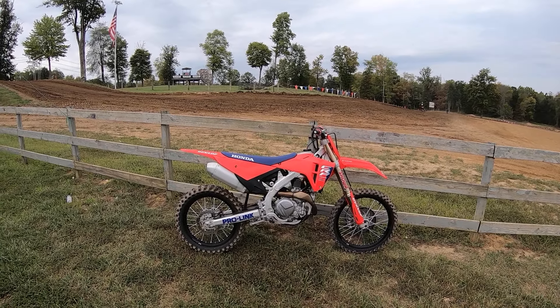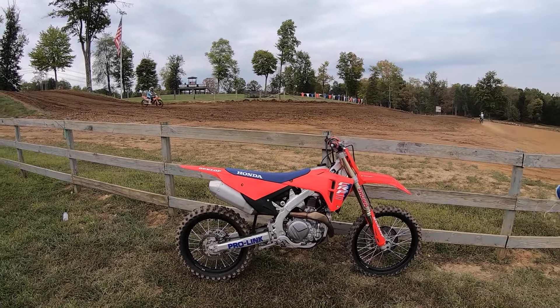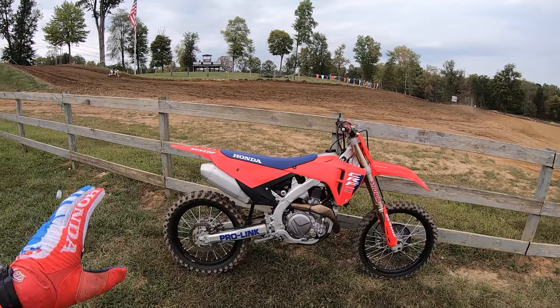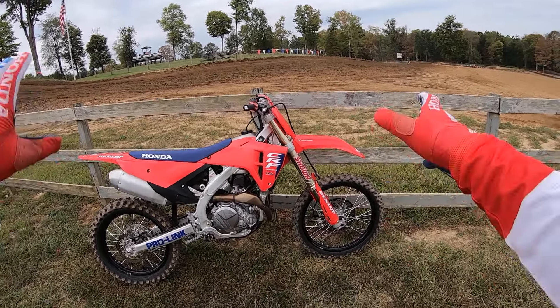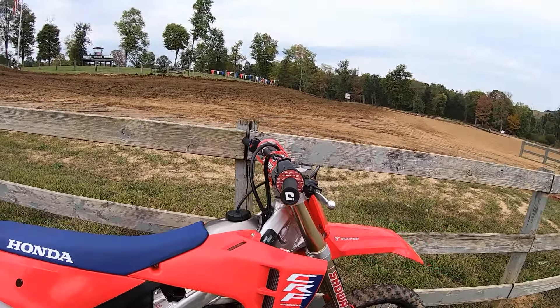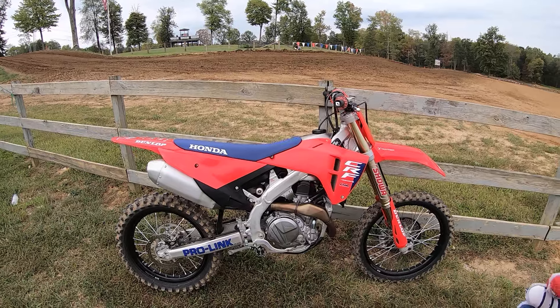Briarcliff MX, probably my favorite track here in Ohio. It's a perfect day, it's muggy. My bike — this is my 2025 CRF450R — is completely stock except for a 50th anniversary seat, a Pro League sticker, and a few other graphics. It's got about six or eight hours on it. This is my third time at Briarcliff, but I just got here. The track is mint, it's real grippy, and I wanted to come out and take a few laps.